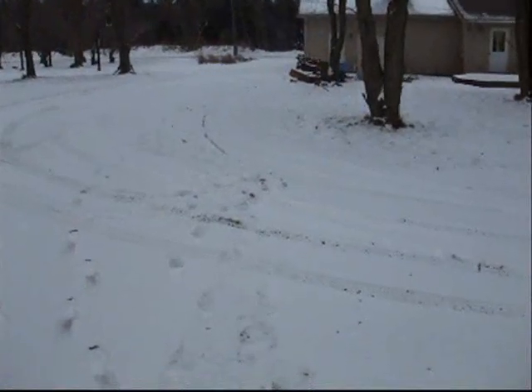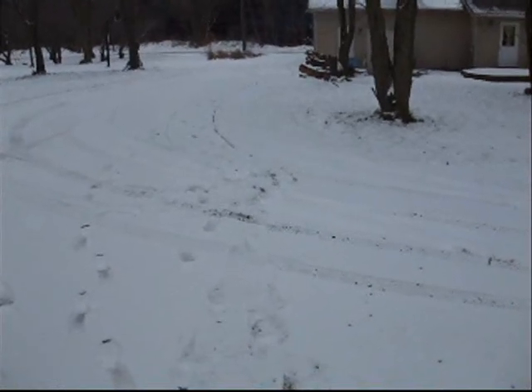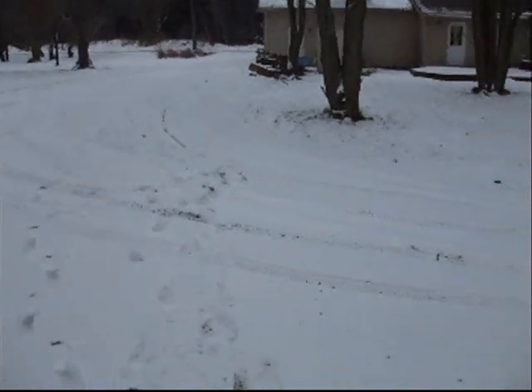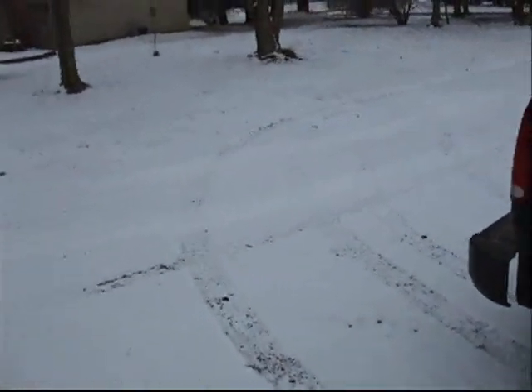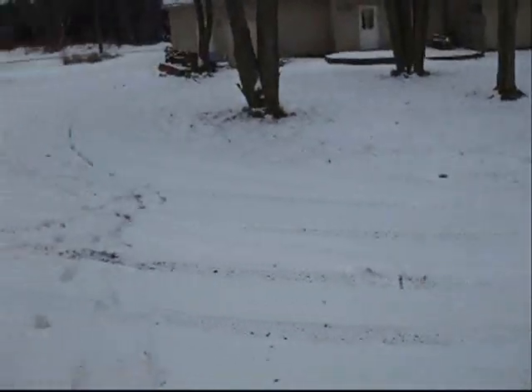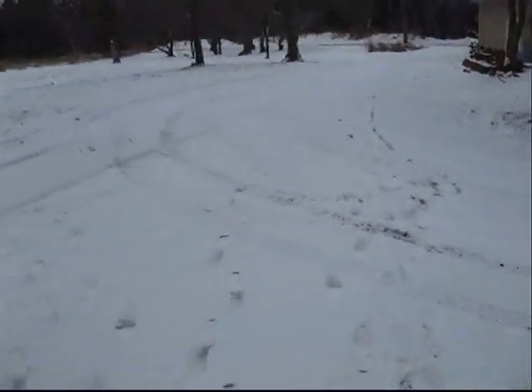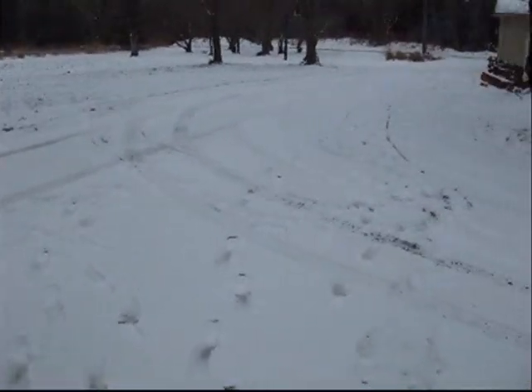Now we did get a little bit of snow last night. Today's date is December 31st, 2009, but not enough to test the snow blower yet. I guess we got a little bit longer to go. Usually in the next week or two our big storms start to hit. I did take it out and try it for a minute in this little tiny bit, but there's only about an inch on the ground, so it didn't really work.